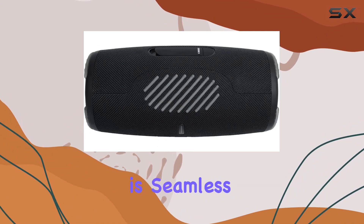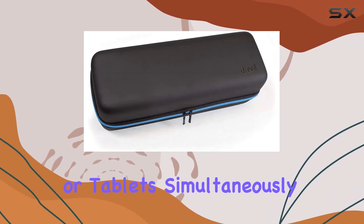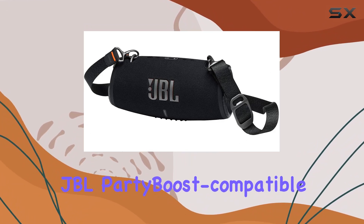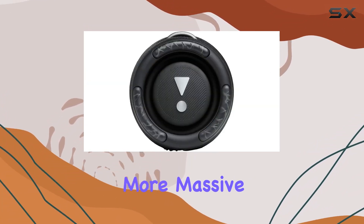The wireless connectivity is seamless, allowing you to connect up to two smartphones or tablets simultaneously. And with Party Boost, you can elevate the experience by pairing two JBL Party Boost compatible speakers for stereo sound, or linking multiple for an even more massive party atmosphere.